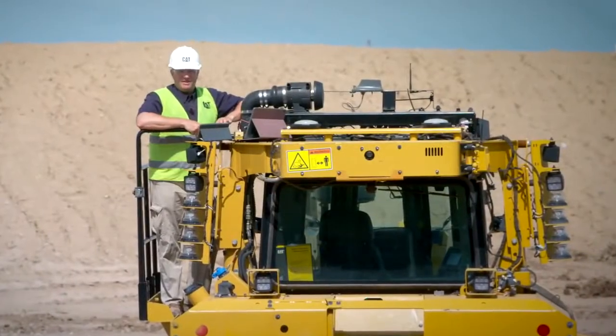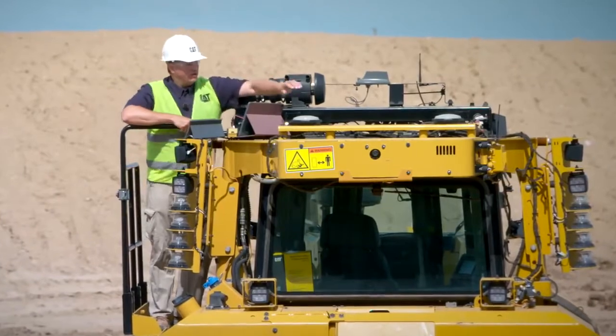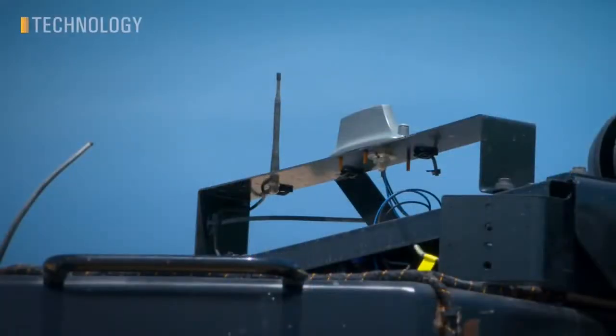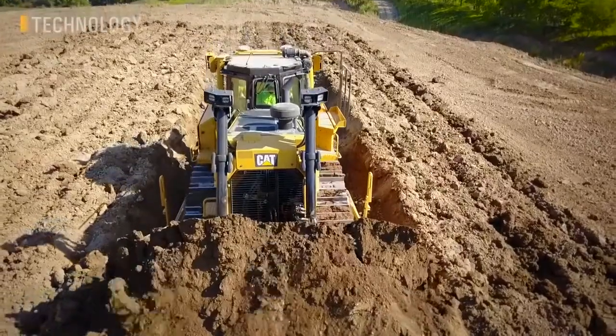I'm a bit of a technology guy, but I love dozers, so it makes sense that we'd spend a good chunk of this video on dozer technology. The D8 features our new Elite Series Link hardware, allowing remote updates, troubleshooting, and advanced machine health features.